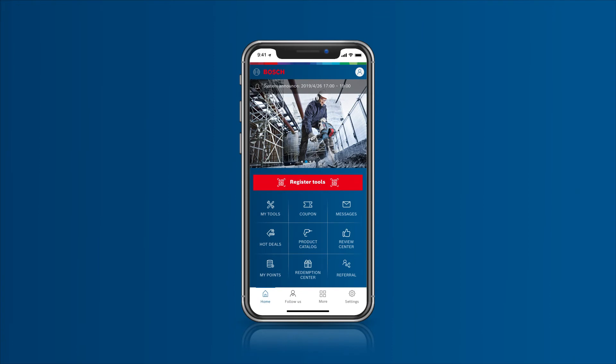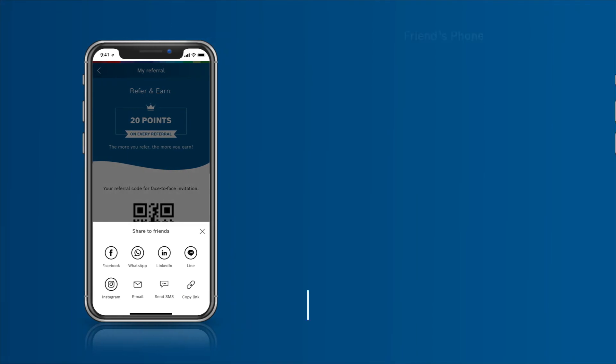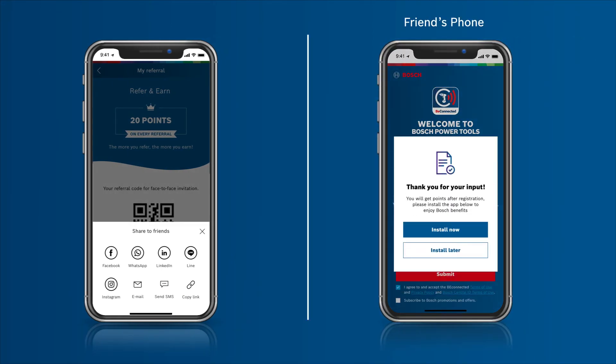But that's not all. Get rewarded each time you refer a friend. Simply go to Referral and share your unique referral code, or share a referral link via SMS, email, or other social platform links.